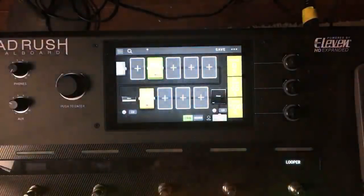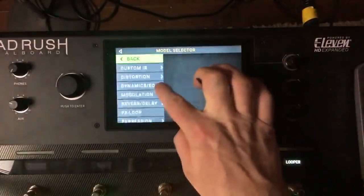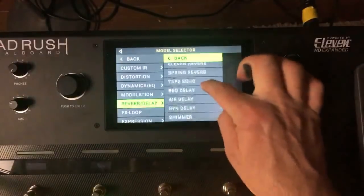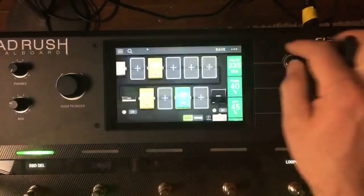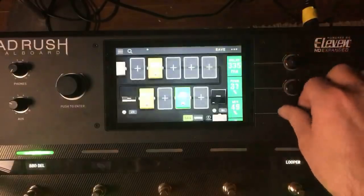I really don't know what else to do with this. Maybe add in just a little bit of Bucket Brigade delay — just a tad.